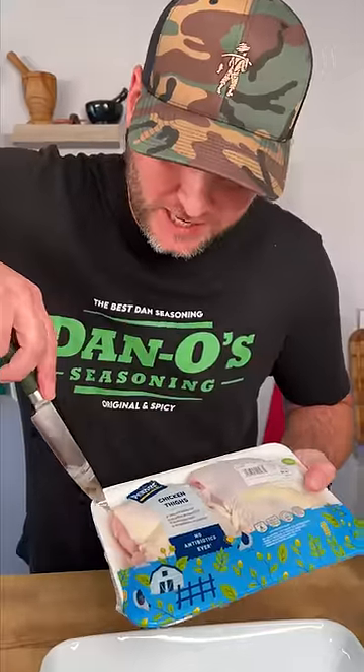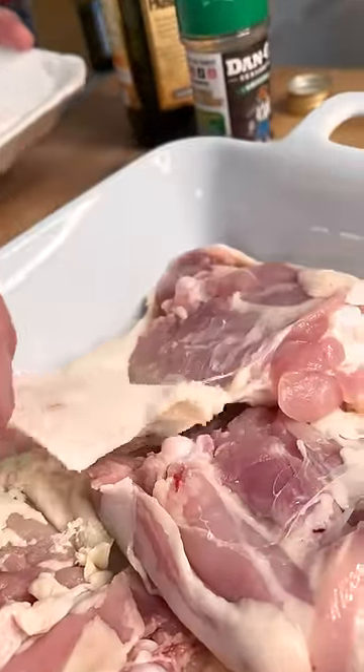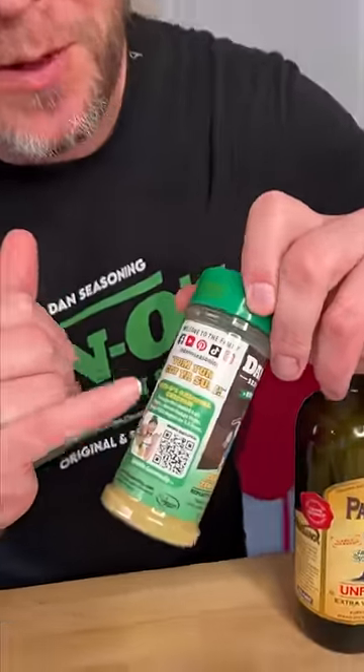Get your four chicken thighs, bone in, skin on. Don't wash them. Throw them down in your pan, skin side down. And open this little flap up. This recipe is right there on the bottle for you.